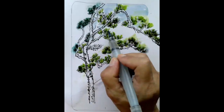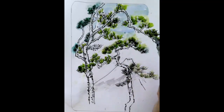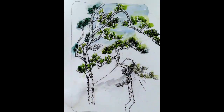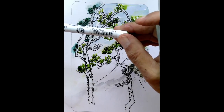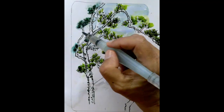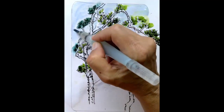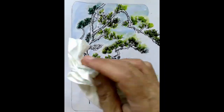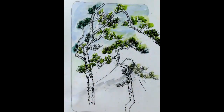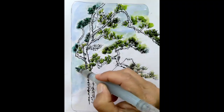Be careful, because I don't know if the greens — these are the Zig clean colors, light green. It says water-based. It doesn't mean they'll be permanent. That gives it a really nice contrast. Oops, got some green in there.